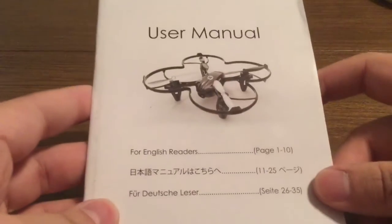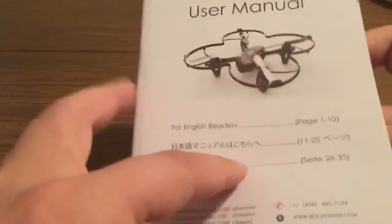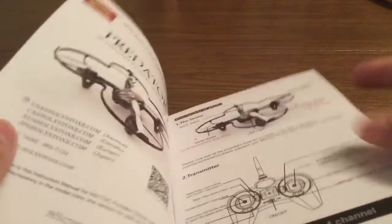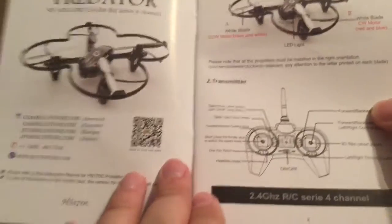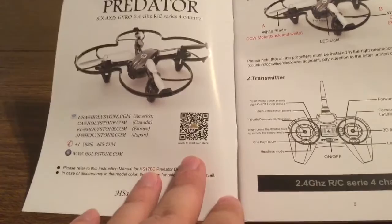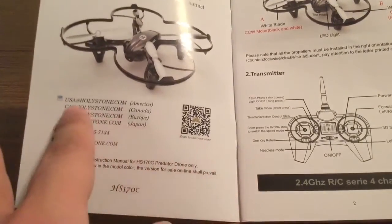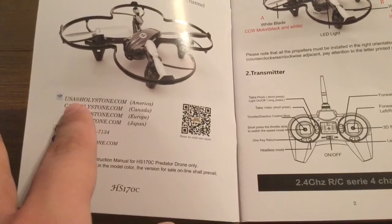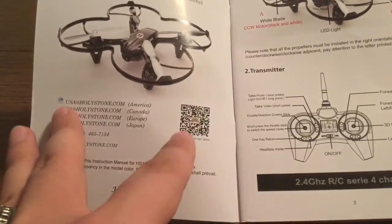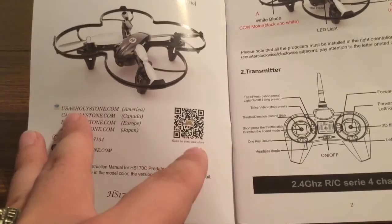Inside we get the user manual to show you how to set up the drone as well as some of its key features. It comes in different languages that you can see on the front, so for us we're going to look at pages 1-10. If you have any questions, you can contact them at USA@Holystone.com. And you can scan the QR code to go directly to their store.